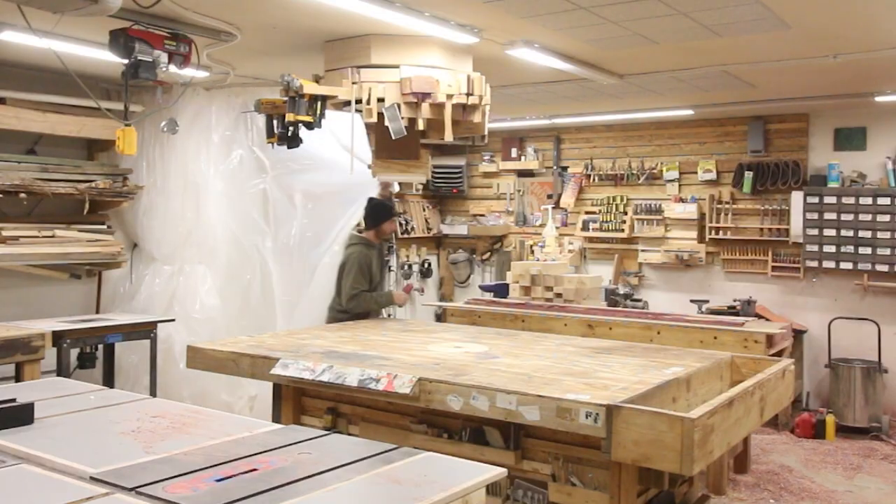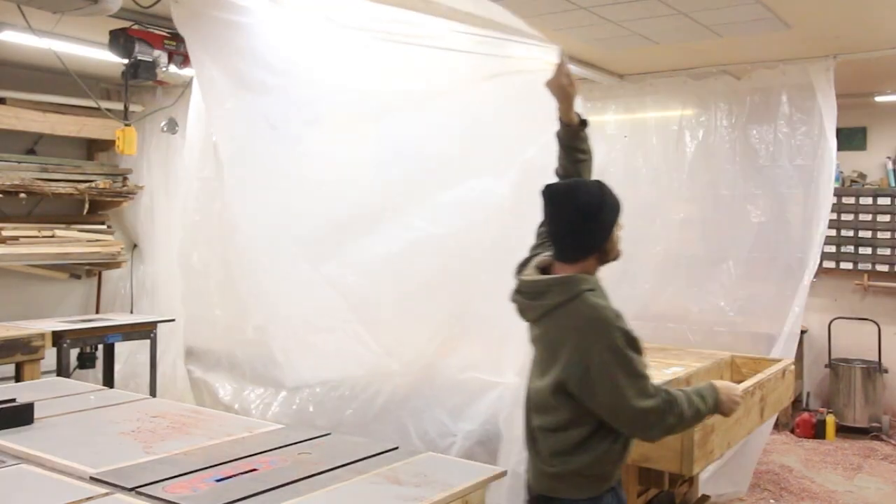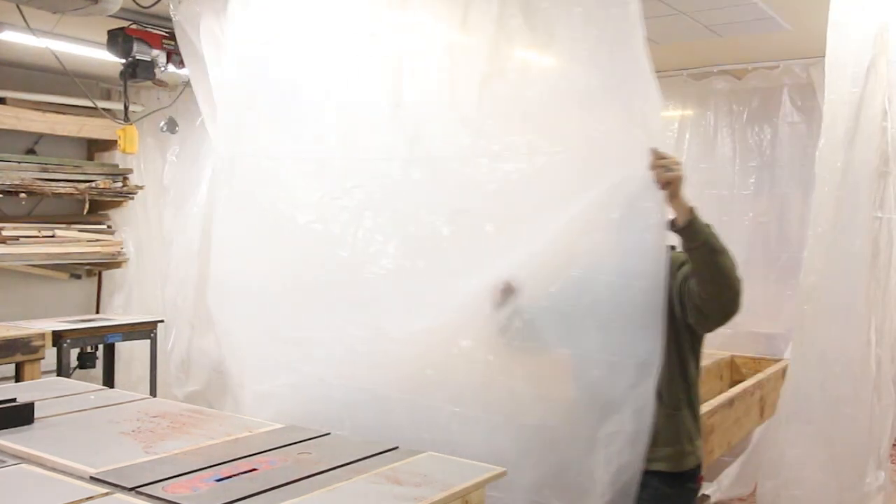How's it going everybody? Today I wanted to do an experiment and see if I could create a deployable painting room in the middle of my workshop. Here's what I came up with.